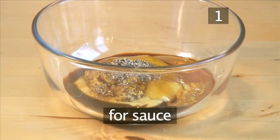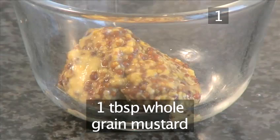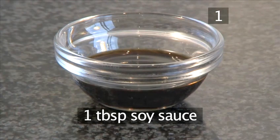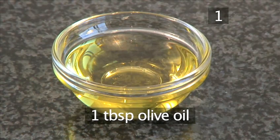And for the sauce: two tablespoons of Dijon mustard, a tablespoon of whole grain mustard, four tablespoons of honey, one tablespoon of soy sauce, one teaspoon of black pepper, and a tablespoon of olive oil.